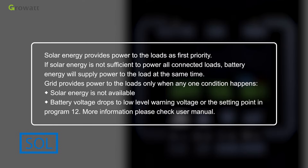SOL mode: solar energy provides power to the loads as first priority. If solar energy is not sufficient, battery energy supplies power to the loads at the same time. Grid provides power to the loads only when solar energy is not available, or when battery voltage drops to the low-level warning voltage set in Program 12.